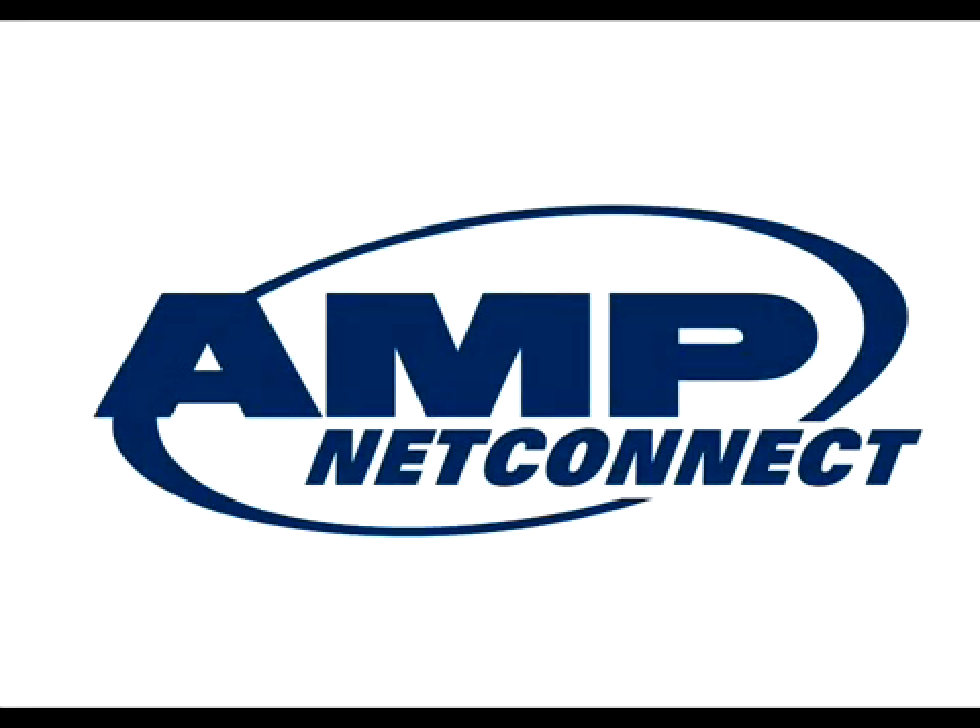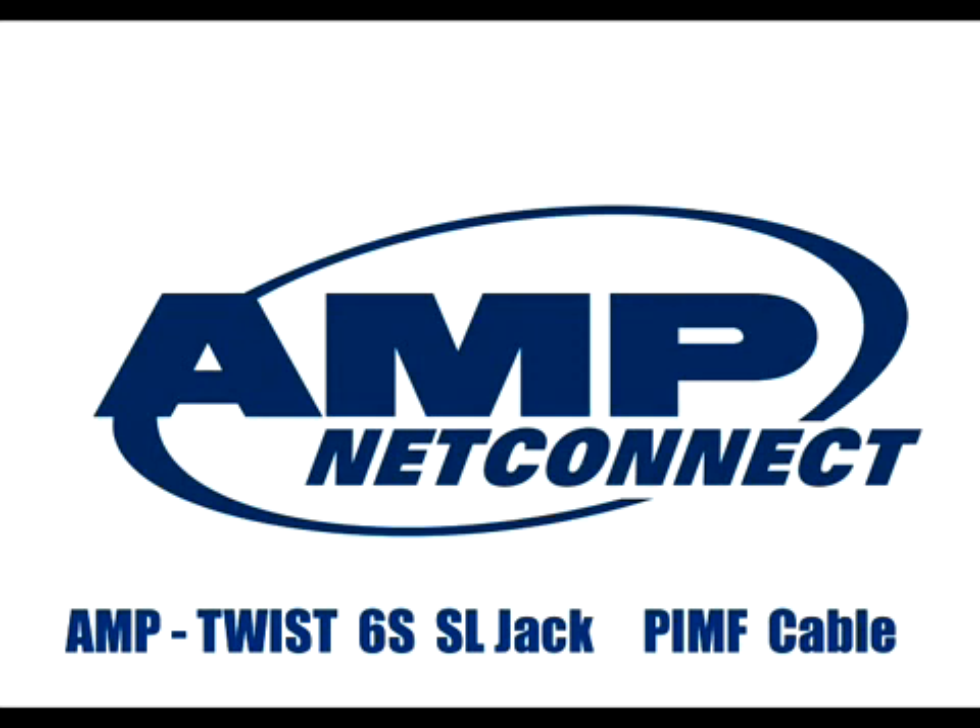Amnet Connect presents the Amtwist 6S SL Jack, probably the fastest jack in the market.